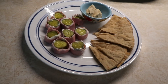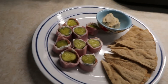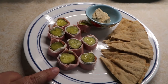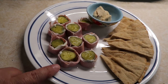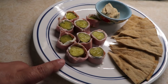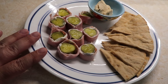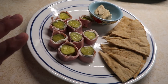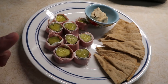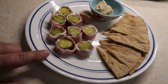For my snack this afternoon I made some pickle wraps. I used three slices of Hillshire Farms ultra thin black forest ham and three tablespoons of one-third less fat cream cheese that I spread on the ham slices. Then I rolled up some baby dill pickles in the ham slices and cut them up. The pickle wraps are a total of six smart points.